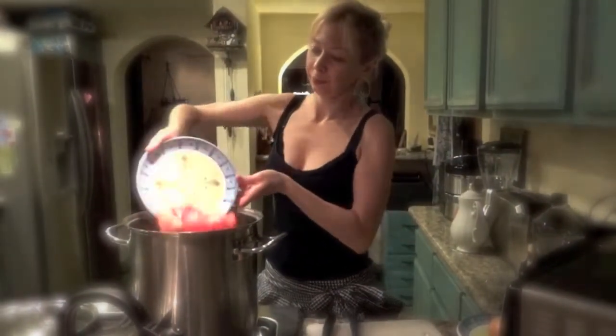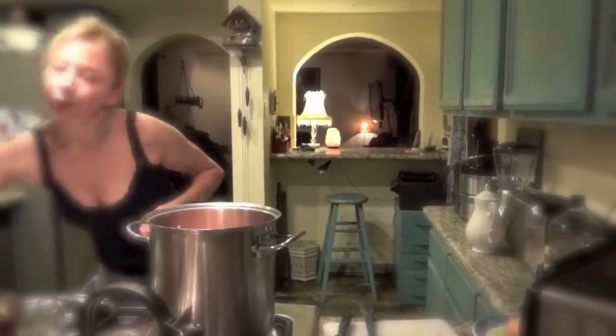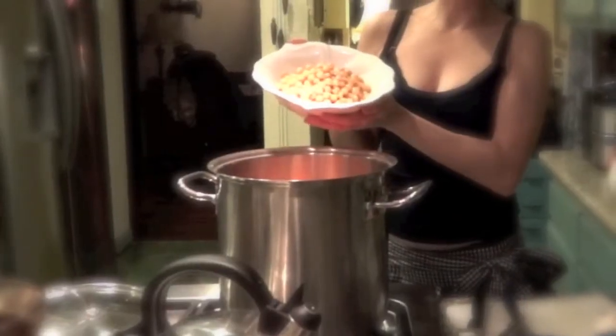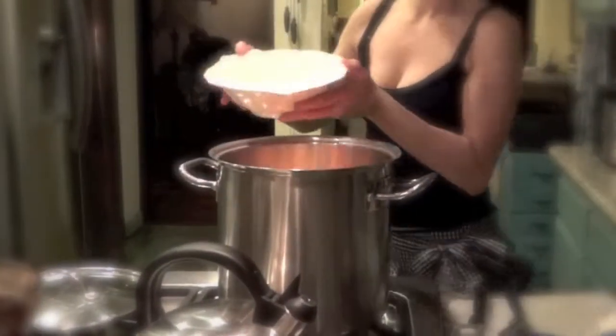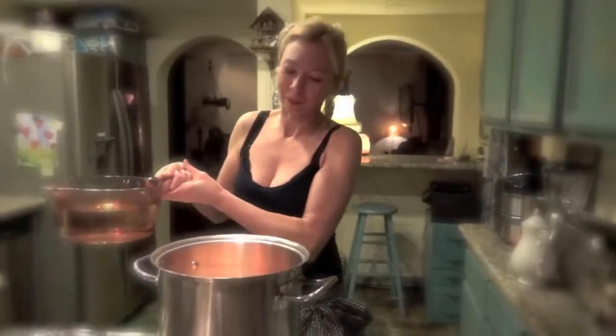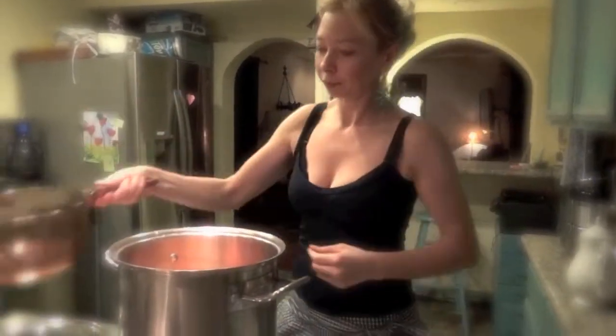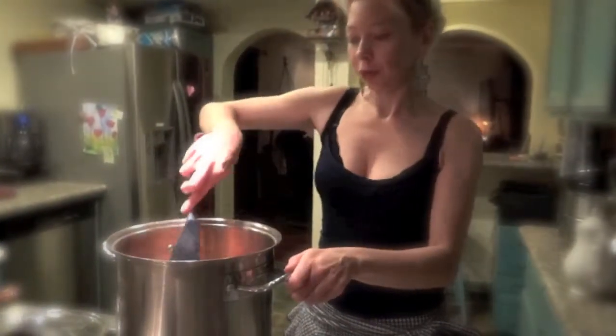Wait a few seconds, then after a few seconds you're gonna put your celery, your tomatoes, your carrots, your cannellini beans, and then your water. Put enough water - that looks really good. Turn it a little bit.